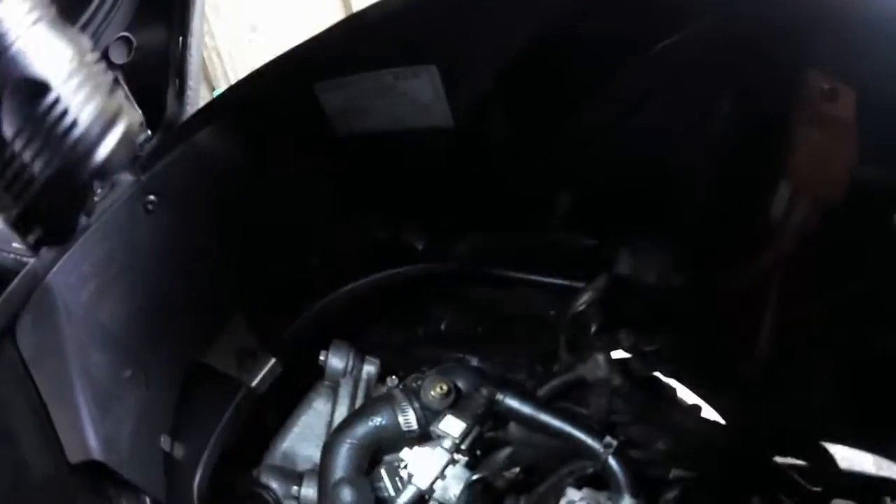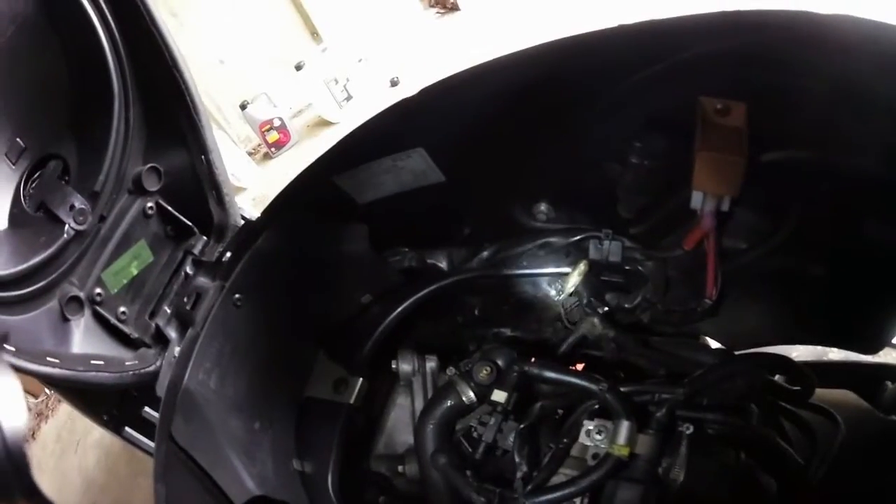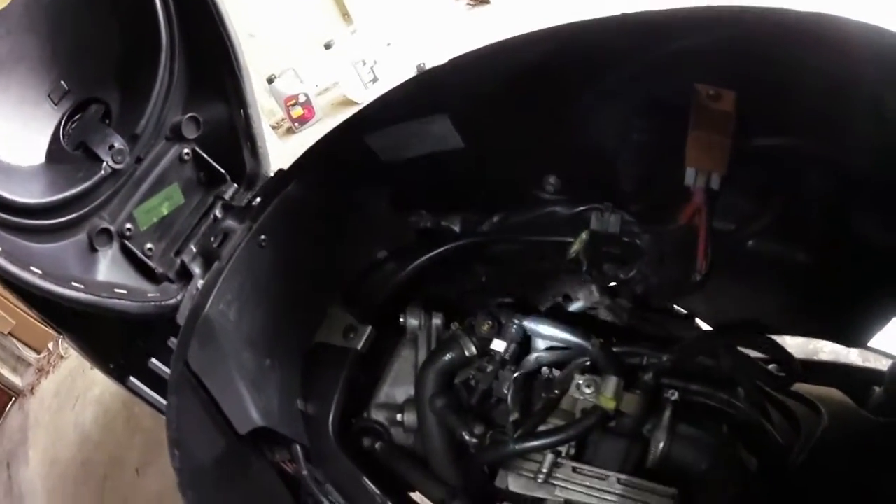There is one other thing that I need to do — this air bleed here. I need to undo that, and there's going to be a bit of old coolant in there.